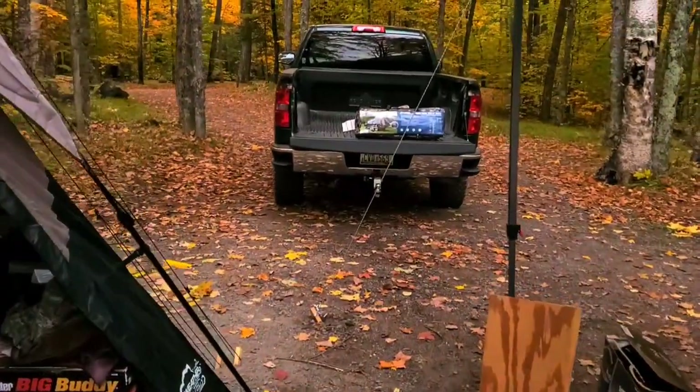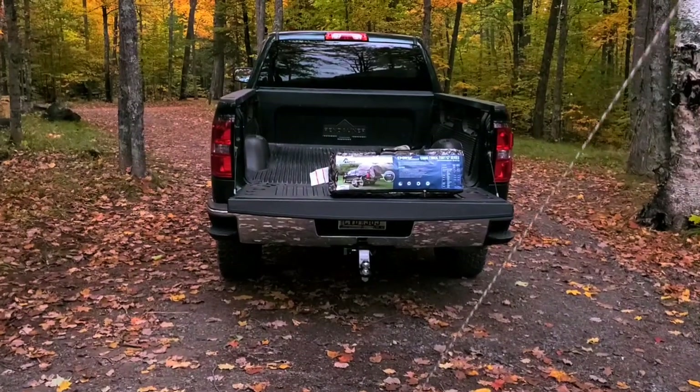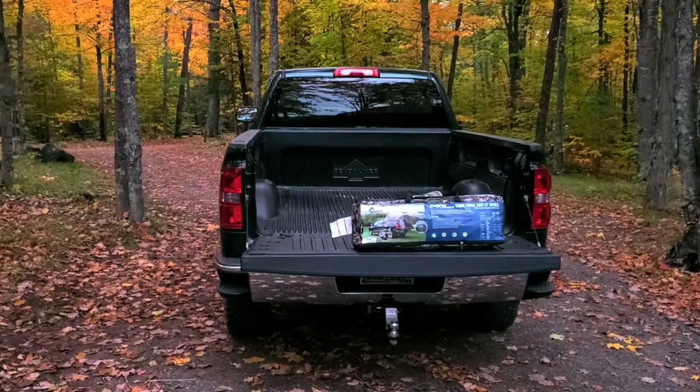Hopefully we won't get wet with all these storms coming. At the end of the week it's supposed to be snow. Can't believe it — it's just October 28th.